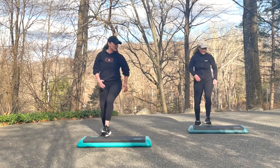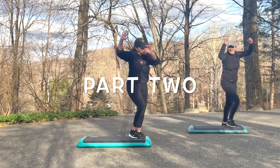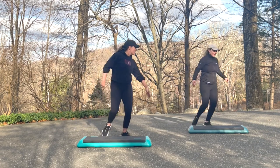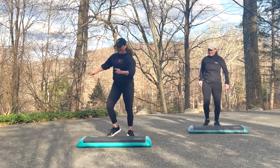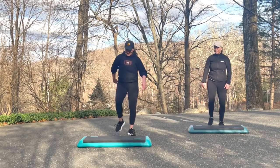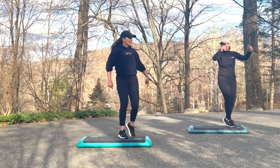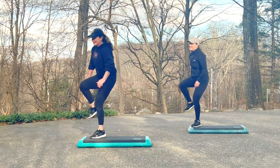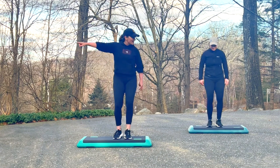Four skip knees. March for four and a basic step right. Do that again. Single knees to the corners. March for four and a basic step right. One more time — single knees. March for four. Basic right. Now you stick with that, watch me — single knees. March for four and a basic right. So it's a double knee.